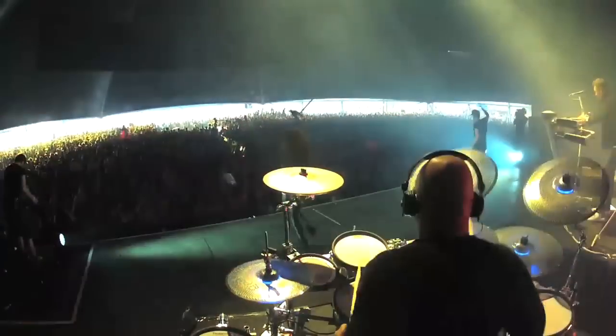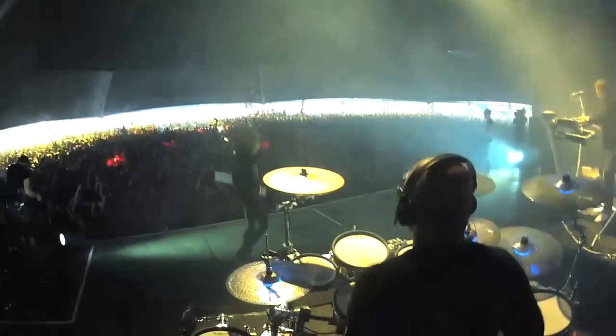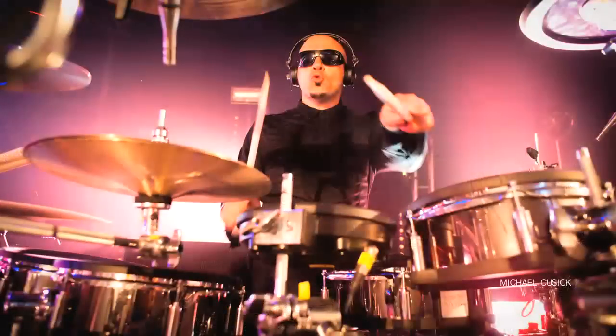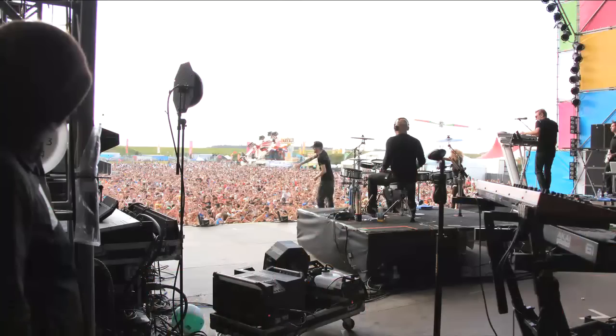Hi, this is Paul Kodish and welcome to my Producer Tech drumming course. I've been a professional drummer for 25 years now and have played for various bands including Apollo 440, Pendulum and DJ Fresh.